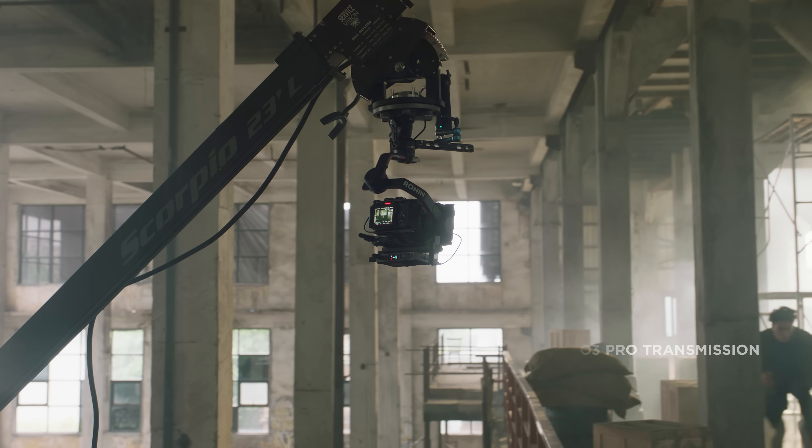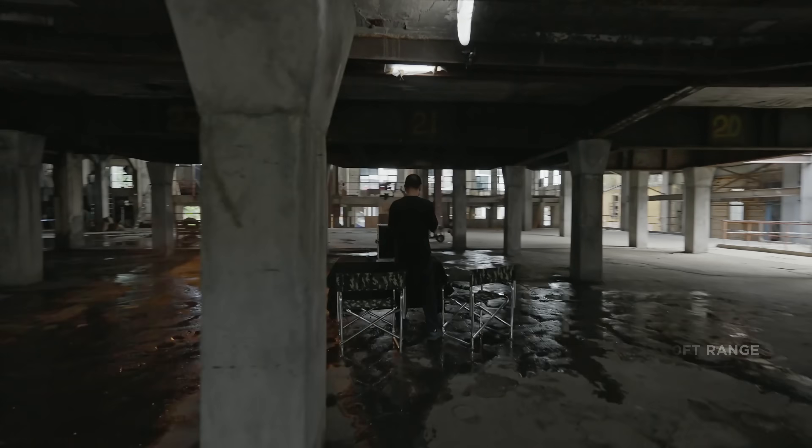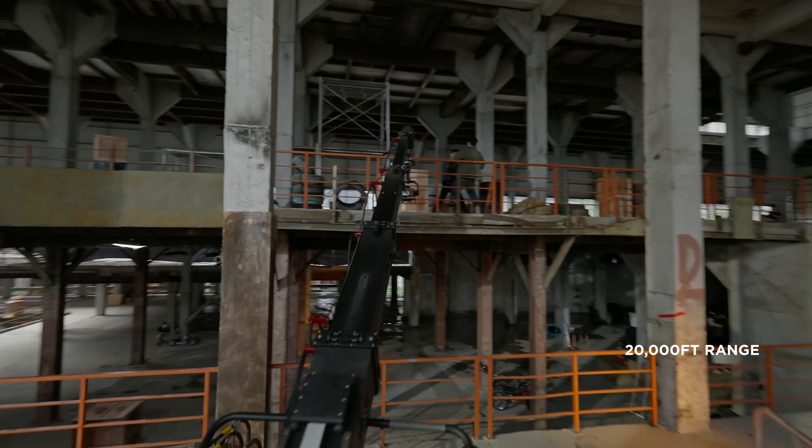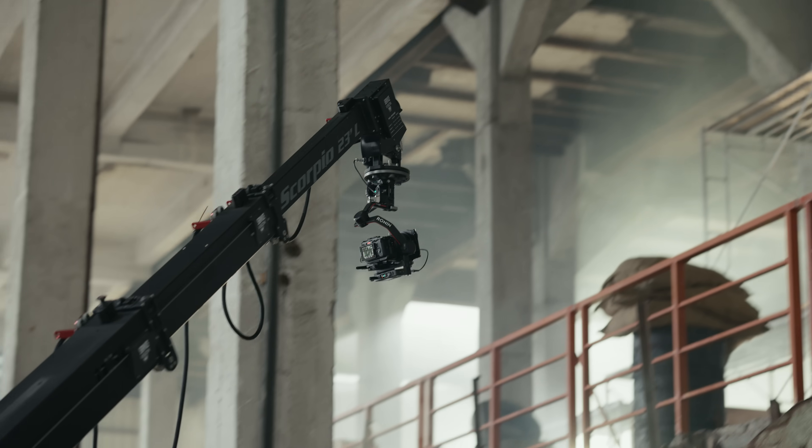The O3 Pro transmission delivers a 1080p 60fps ultra-low latency video feed within a 20,000-foot range. In addition to 2.4 and 5.8 GHz, it also supports DFS channels with auto-frequency hopping to achieve superior anti-interference capabilities.